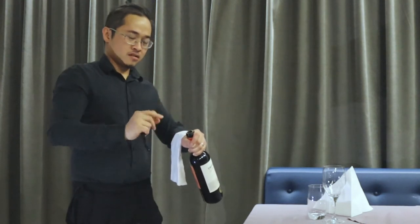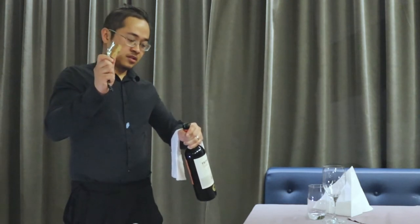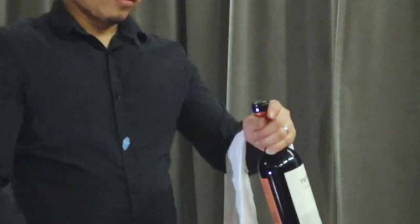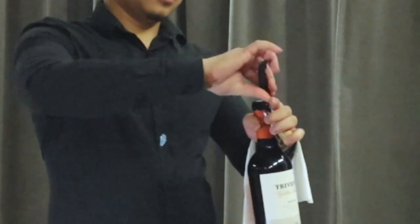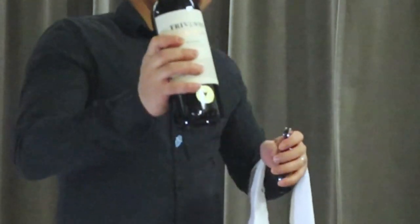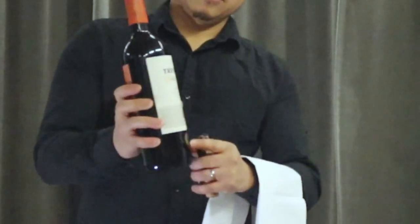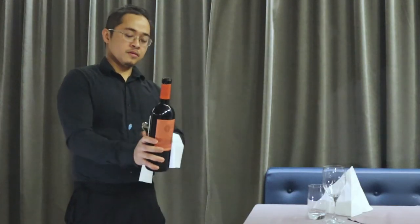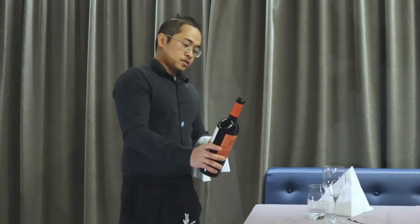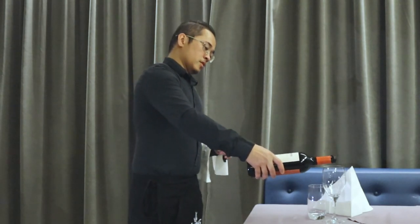Remove the cork with just a little sound — not a huge pop. The guest can still see the front label of the wine. Take the cork and set it aside, then begin serving the wine. When pouring, make sure the label is facing upward on top, so it remains visible to the guest.